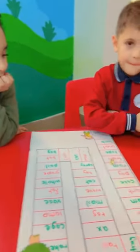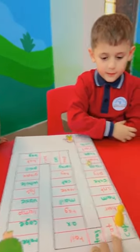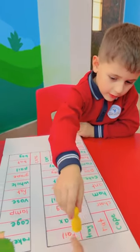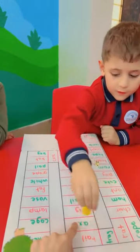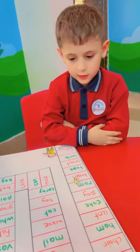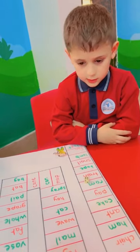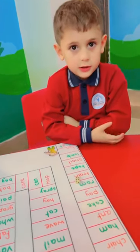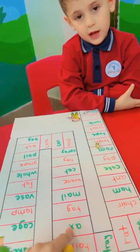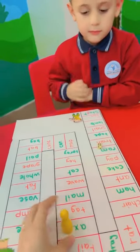Okay. Make four steps. Start from here. One, two, three, four. Okay. You have to read this one. Axe. Excellent. Is it short A or long A? Short A. Super. Thank you.